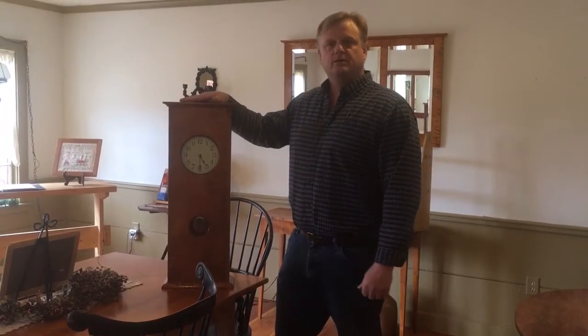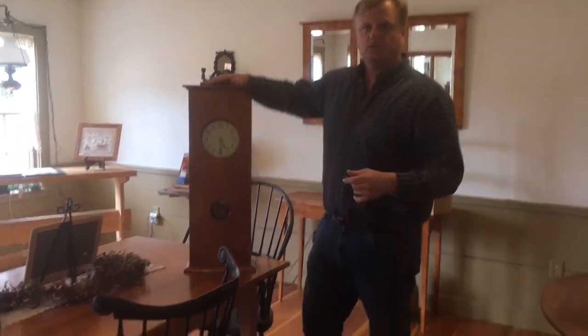Good morning, my name is Eric Johnson and I wanted to take a quick minute to explain how to hang my wall clock. I use a French cleat system, so come on in and I'll show you how to start.